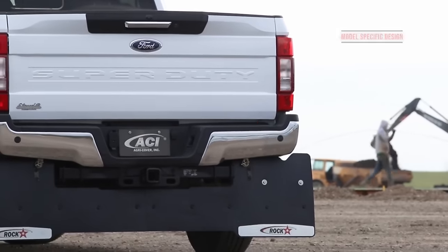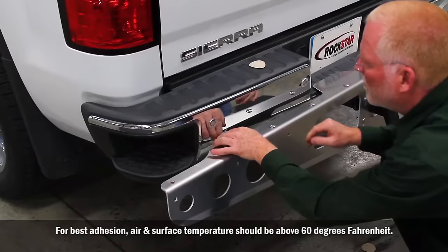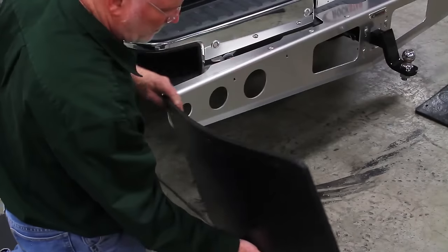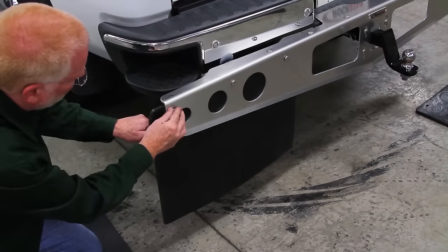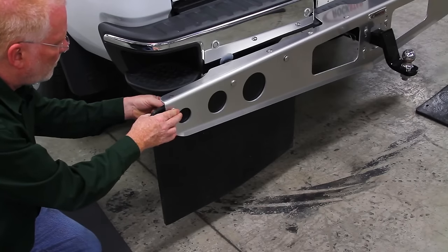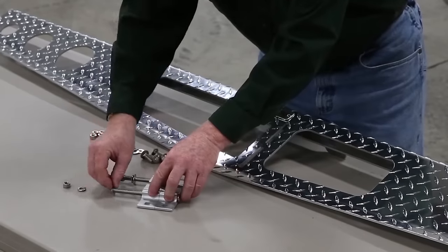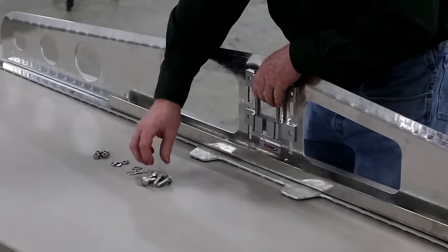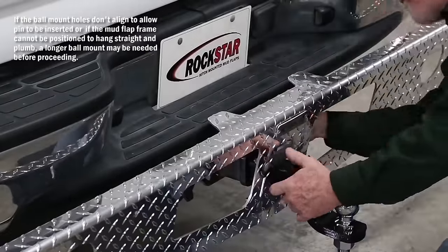Size options also include three extra large for dually pickups, with trim-to-fit options for trucks with oversized tires and lift kits. With a recommended ground clearance of 12 to 17 centimeters, these mud flaps prevent dragging during towing. Crafted with corrosion-resistant aluminum and stainless steel hardware, Rockstar mud flaps ensure long-lasting strength, style, and unbeatable protection for your trailers and vehicles.